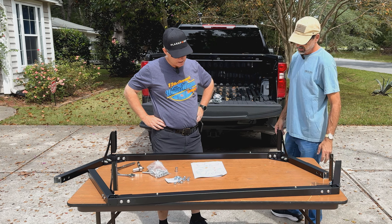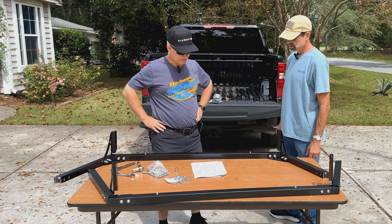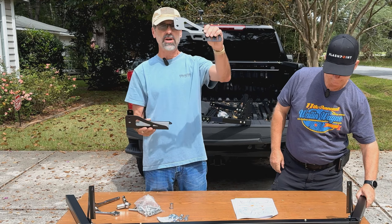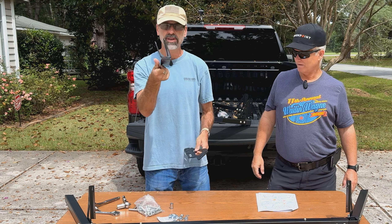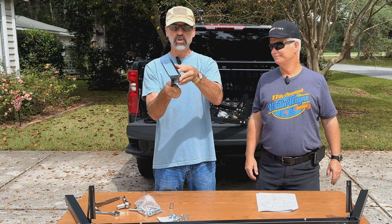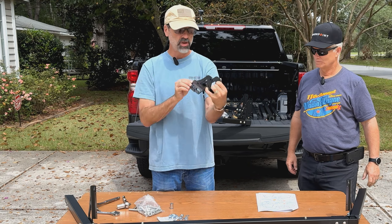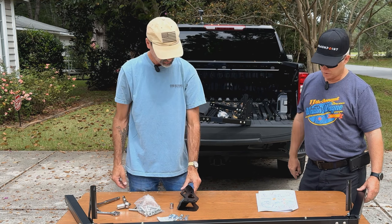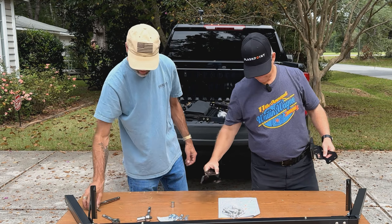Before we go any further, we need to mount the double brackets to the bottom level — at the bottom of the legs. There are two parts to the bracket. One has a single side with no big bends; the other is more complicated with two walls and a down piece. They also have rubber insulation for waterproofing and vibration absorption. These two brackets marry together. The more complicated bracket goes on the outside, and it's another spot where labels would have been helpful.